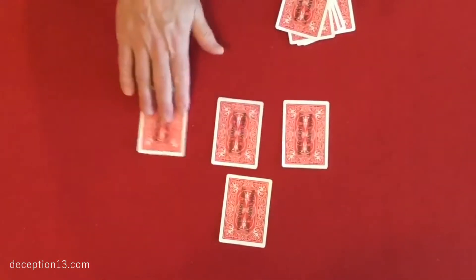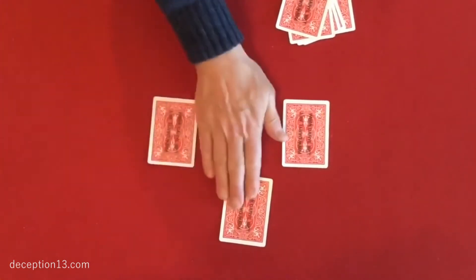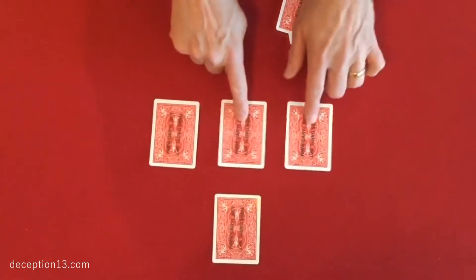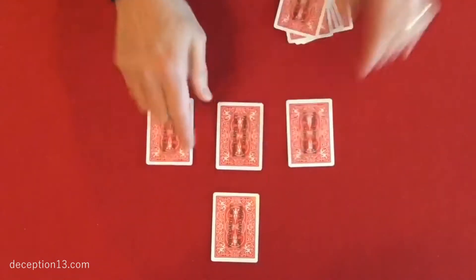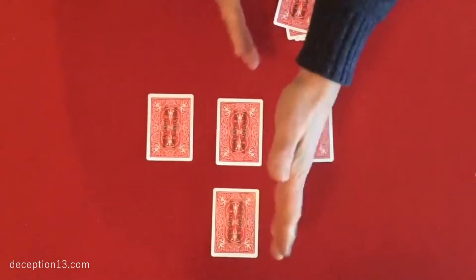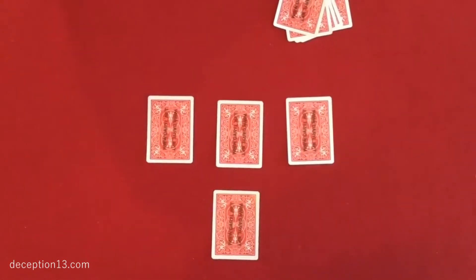The other three cards — the followers — they go on the table and each one is covered with a different spectator's hand. Now the idea of the mystery is to cause the three followers to vanish and all join the leader. Here's the first one, here's the second one, and the third one — just the power of the mind.